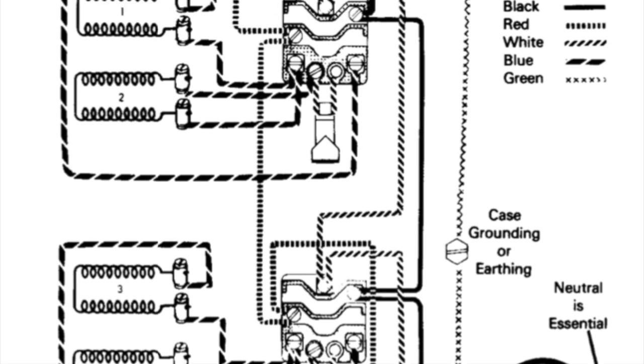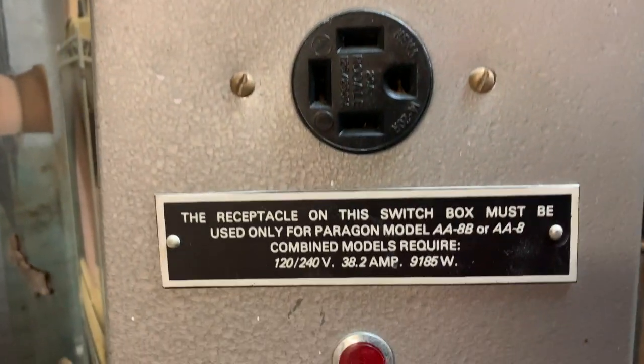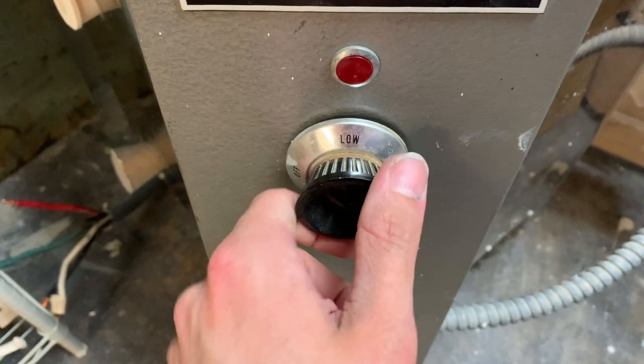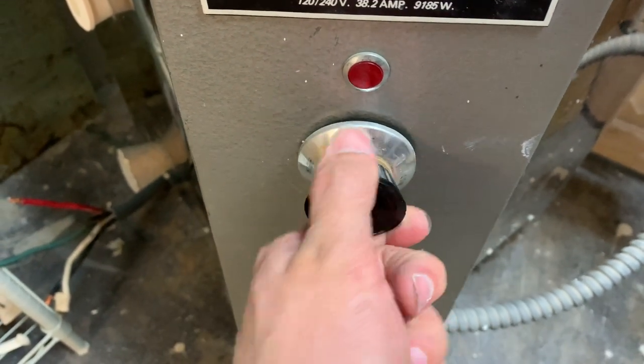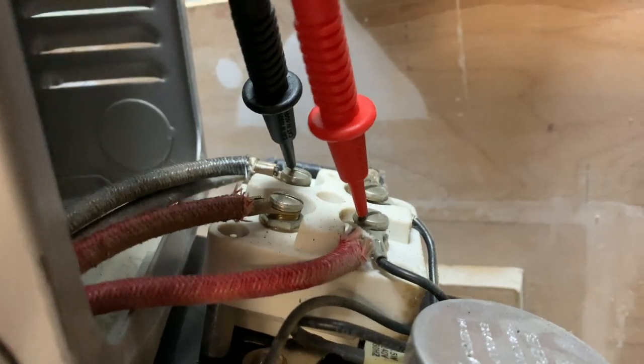So I checked all the wiring. All the wiring was correct — nothing was corroded, nothing was burned, nothing was disconnected. So if the wiring is good and the elements are good, then it must be in the switch panels. There was no way to check those, so I kept searching for other ways, hoping I could find the reason without having to replace the switches. All the connections in the kiln were open and closed as they should be.